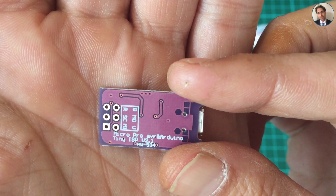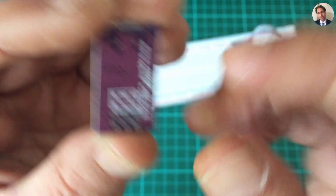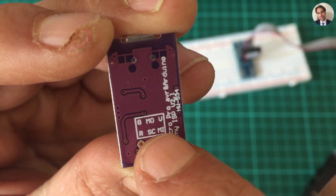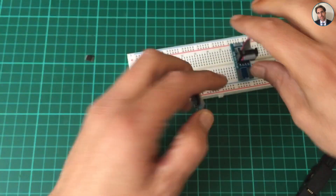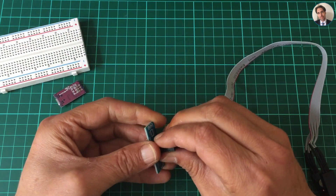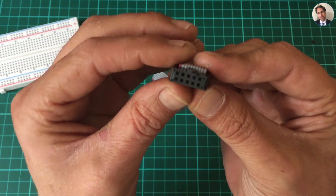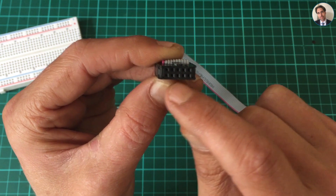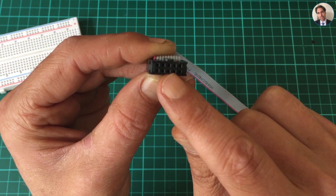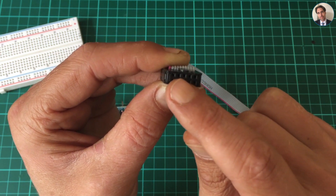The Tiny ISP has all the pins you need: ground, V-plus, MOSI, MISO, reset, and clock. But there's a problem with this cable — normally on a chip the pins go counterclockwise, so it's pin 1, pin 2, pin 3, 4, 5, 6, 7, 8 — or up to 10 in this case.